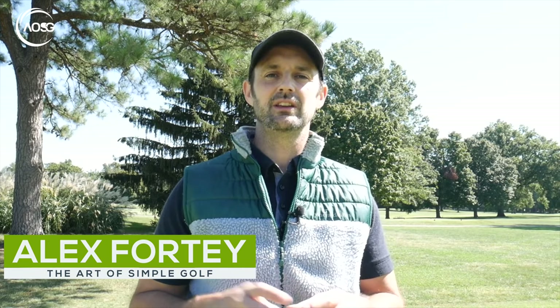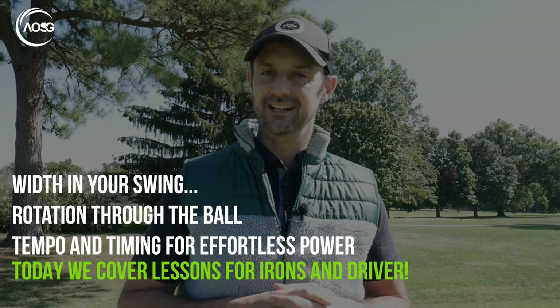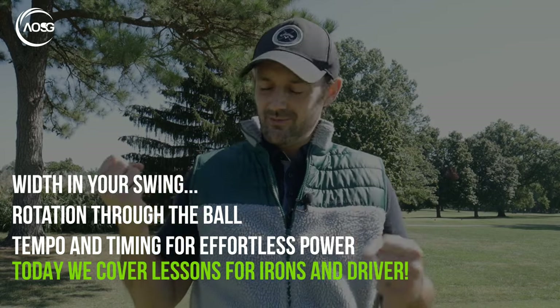Hi, Alex Forte here at The Art of Simple Golf. Welcome to today's lesson. This is about giving you width, tempo, timing and freedom in your golf swing. It's actually really easy, and it's all about using the right arm and what that feels like to give you that width. It's a very simple drill but it's going to combat a lot of issues — getting too tight, too narrow, and hitting at the ball. So let's free it up, let's make it easier. Let's get into the lesson.